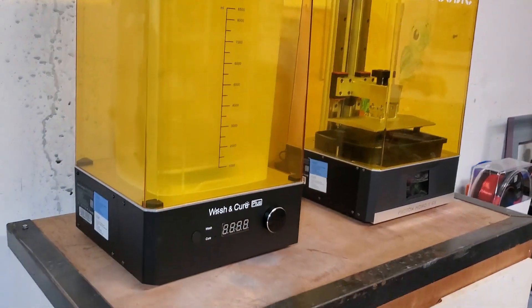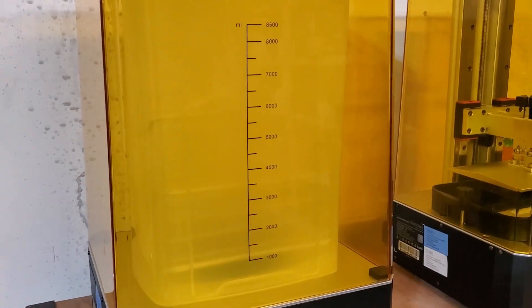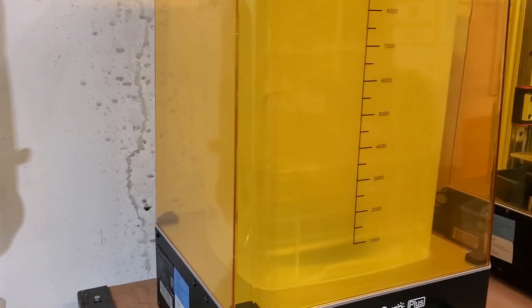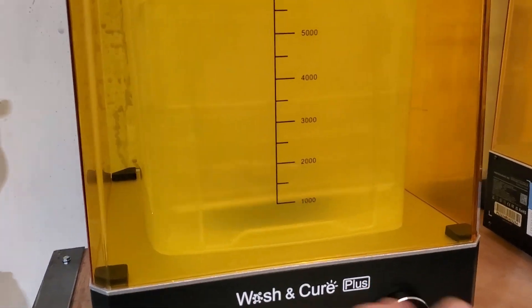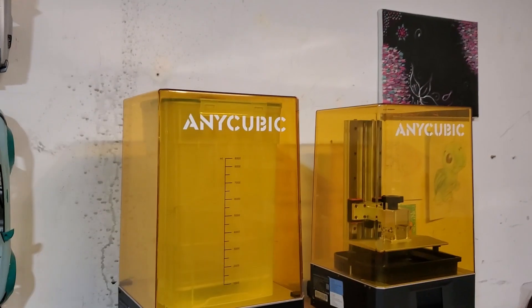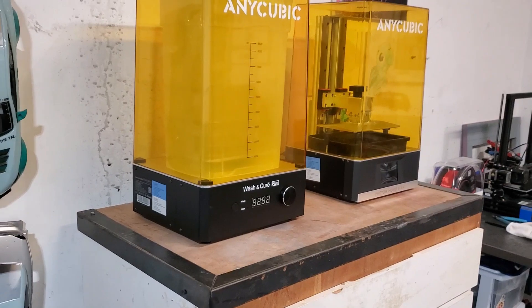Right next to it, we've got the Wash & Cure Station. This is really sweet. You can hold almost two liters of your solution. I like to use 99% isopropyl alcohol. Fill up the container, and it works on a magnet — you can just spin it or turn it on, it spins and cleans your parts. At the same time, you've got a curing light on the back, so you take the bucket out, turn the curing light on, and it'll cure your part as well. There are tons of videos on YouTube on walkthroughs and how to use them — I'm just showing you an update of my place.